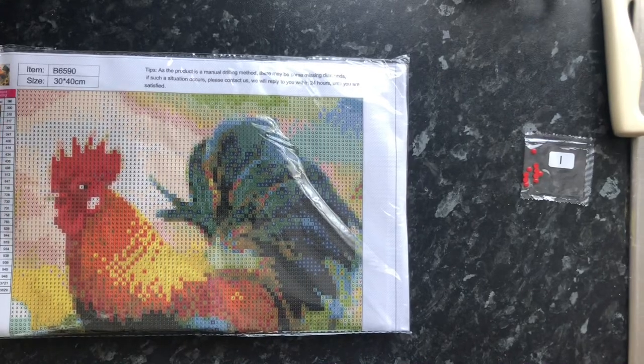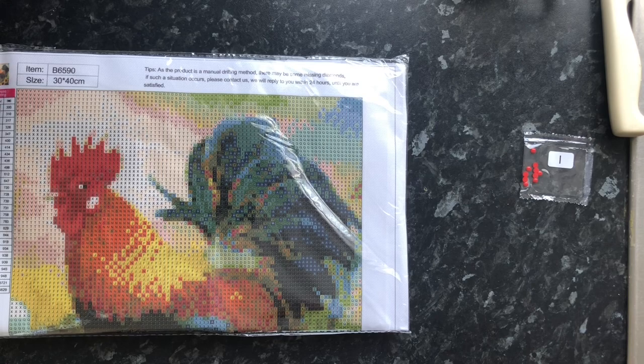Hi everyone and welcome — what can I say except you're welcome. Welcome to Diamond Paintings with me, your host Mike.